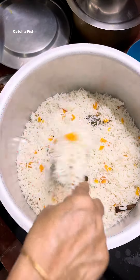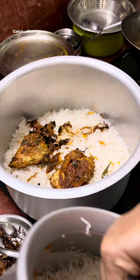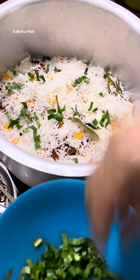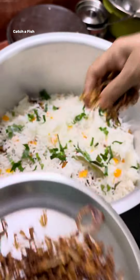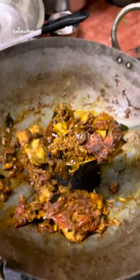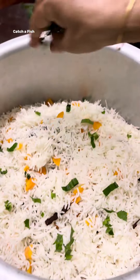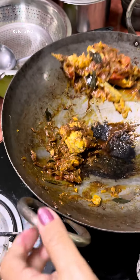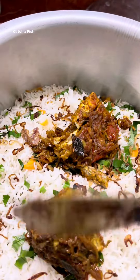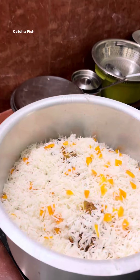I put the chicken fry. I am making a fish — ready to cook in a little bit. I am using this fish with rice. This is the dish. It is a very good dish.